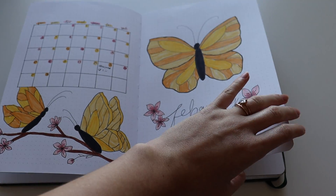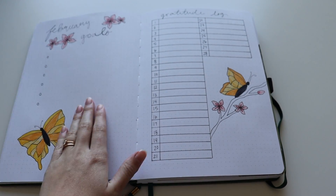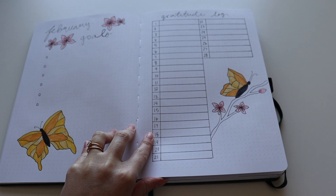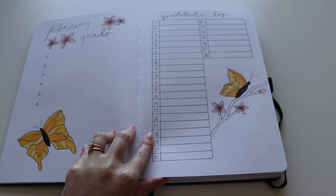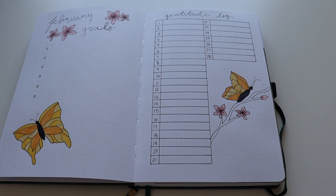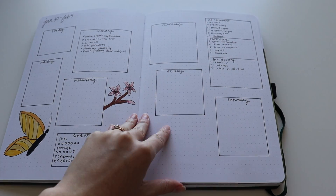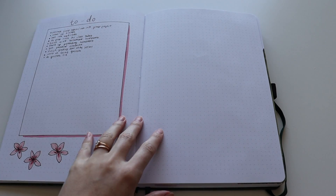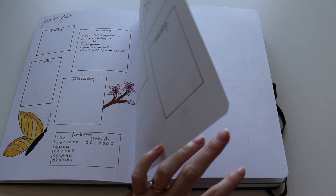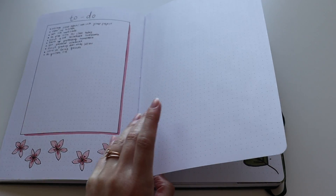Month of February. I had great goals and really showed my gratitude in February. Sometimes I just don't fill out spreads — I make them with the intent to fill them out and use them, and then I don't. That's just the way it goes. And then into the weeklies, a random blank page. I did one weekly in February and then didn't use it for the rest of the month.